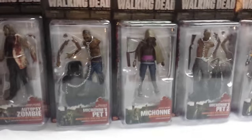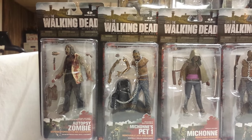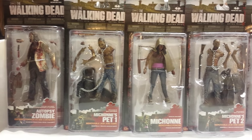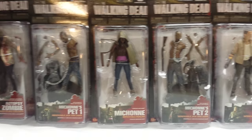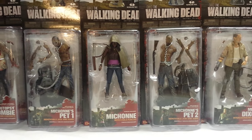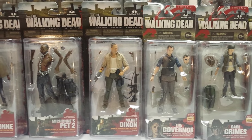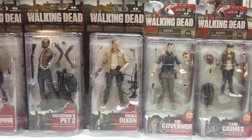Moving on to Series 3, they finally kicked the large card format and went strictly with the long short card. In this series we have Autopsy Zombie, going for roughly $30 to $50; Michonne's Pet 1, Michonne, and Michonne's Pet 2 — the two pets go for roughly $20 to $40, and Michonne will run $40 to $60. To wrap up Series 3 we get Merle Dixon, and you can still find him slightly above retail price around $25 to $30 — you really shouldn't be paying more than that for Merle.